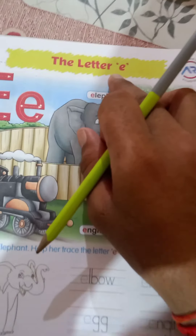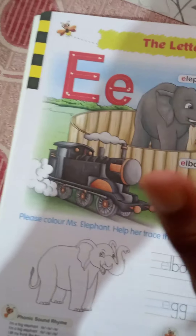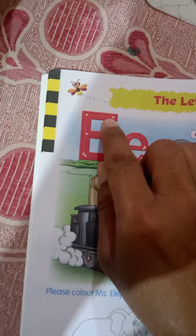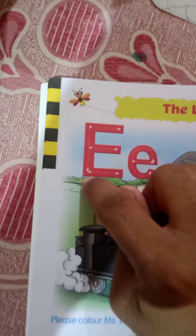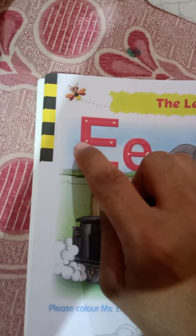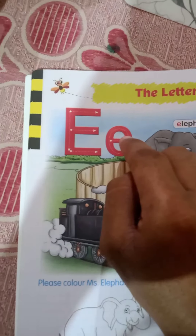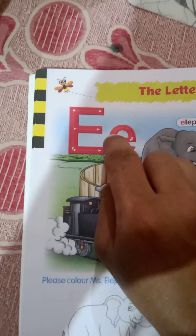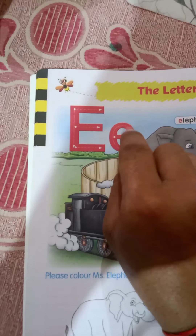On sheet number 12 we have to do the letter E today. Say hello E, how are you? E is fine, E is good. Come on, just trace your finger on it. This is E. First of all, do the standing line, the sleeping line, the sleeping line, the sleeping line. This is E. This is the curve and this is the sleeping line.